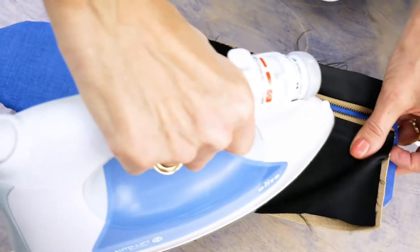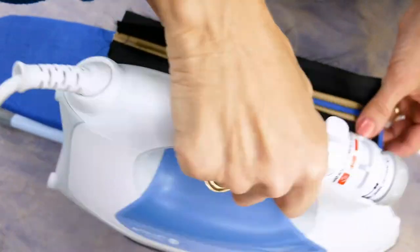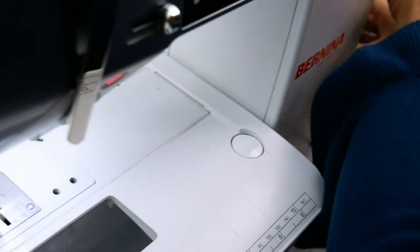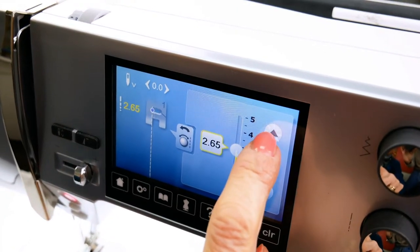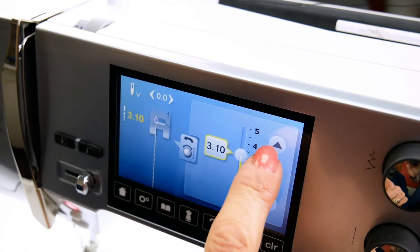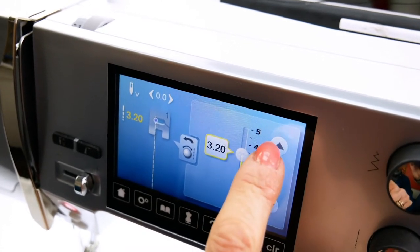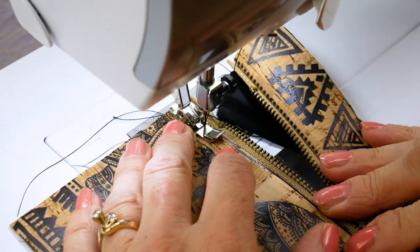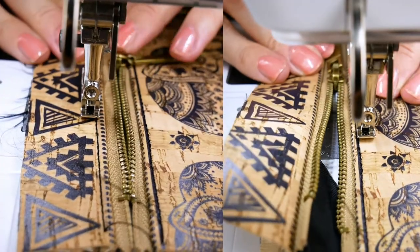Press the lining away from the zipper tape. Now I'm going to change my top thread to the 40-weight Home Dec thread and increase my stitch length to 3.2mm. The 40-weight thread will give a nice bold look to your stitching. Top stitch close to the seam on both sides of the zipper, cork side up.